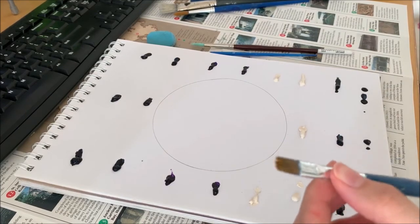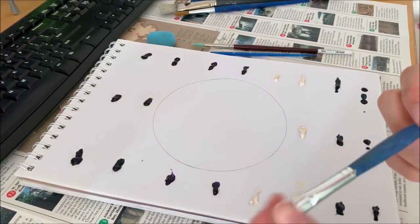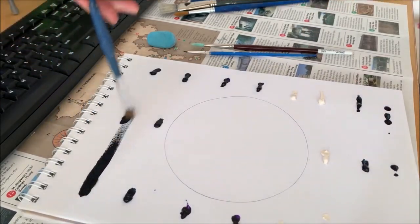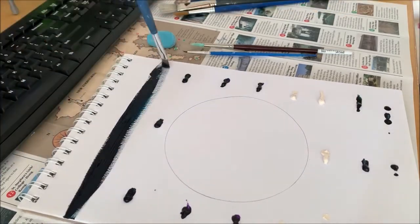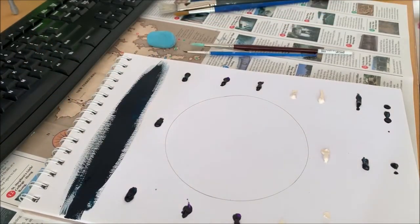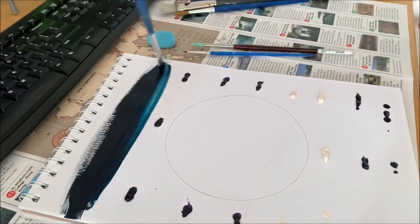Your brush shouldn't be soaking wet. With this brush, we're going to start painting. We're going to go to the top, go across, back and forth. If you think it's a bit too thick, then add a bit more water and keep going.